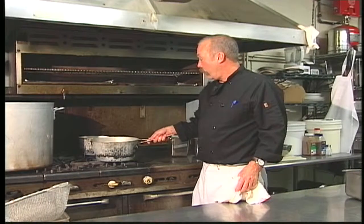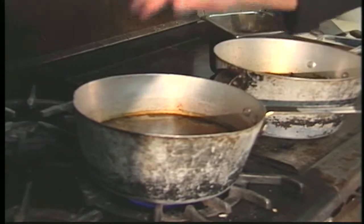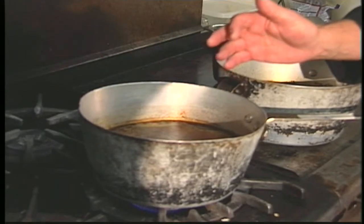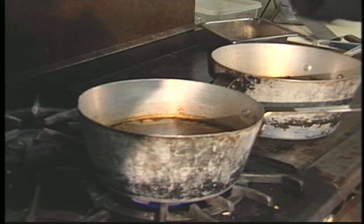Okay, this is how we start our sauces — the red wine, the port wine, and the veal stock. We bring that up to heat and then we'll thicken it with a cornstarch slurry. Cornstarch won't add any flavor to it, but it'll give it a thicker density.